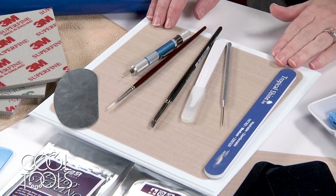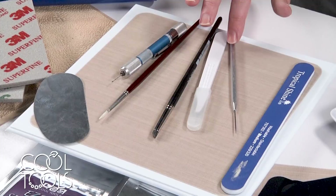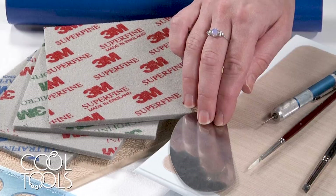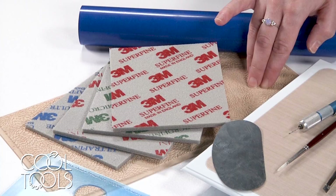For the clay working portion of this project, I'm going to be working with a clay board — this one's a turntable clay board so it rotates, which is super convenient — a medium sanding stick, an ultra clay pick, a scalpel, a clay shaper, a brush, a hand drill with some drill bits, a clay scraper, a wonder roller, a long mega texture tile with the interwoven leaves pattern, and some sanding pads.